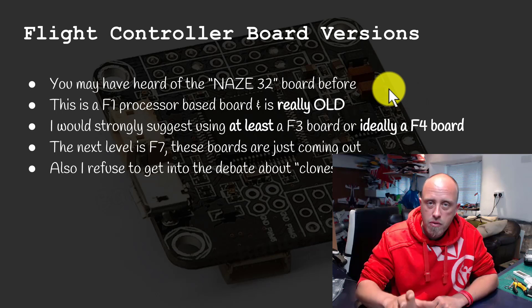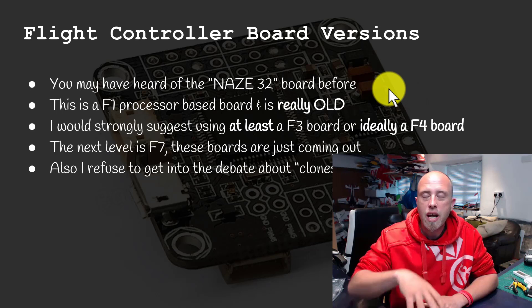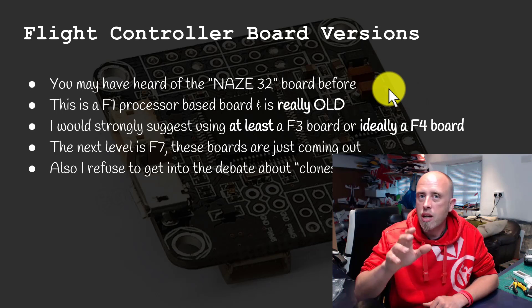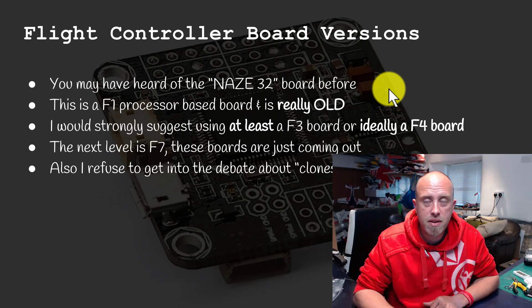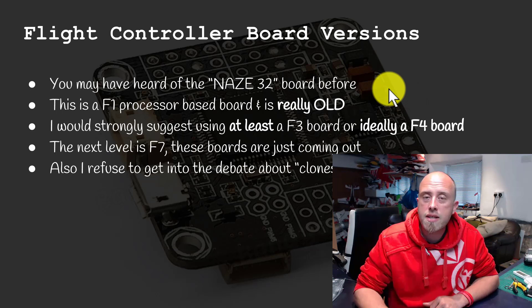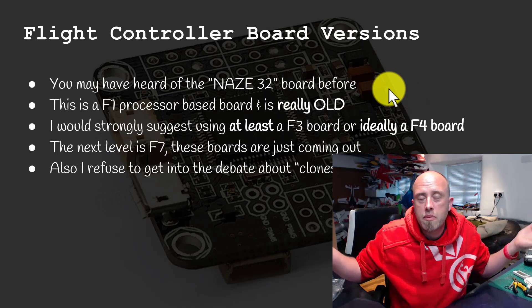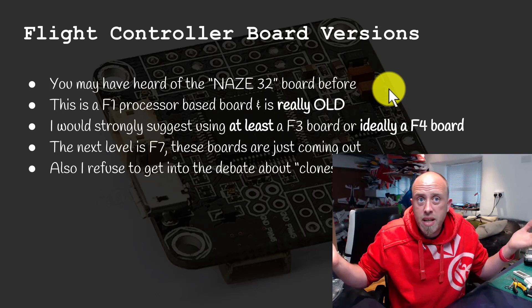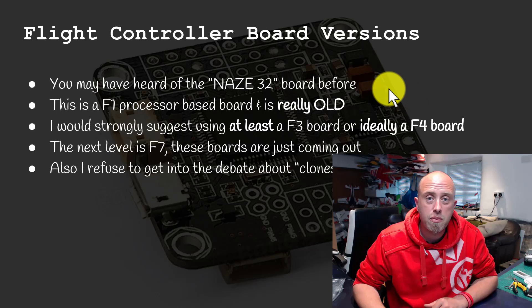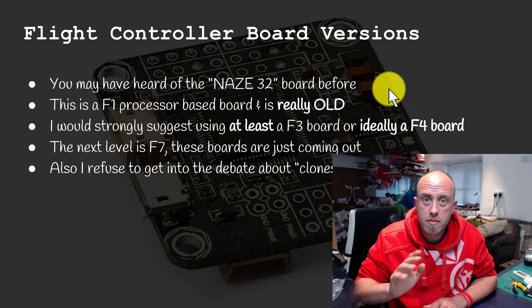The next level boards are the F7 boards, just coming out now — I'm recording this in May 2017. None of the F7 boards I've seen have OSD built in, so we're going to rule those out for this series. They're also going to be more expensive than the F4 board. As for clone boards versus original boards — I only care about cheap, so we're looking at clone boards. They're cheaper and generally come with more parts and accessories, as I found out with an Omnibus F4 board that came with no pins and no connectors.